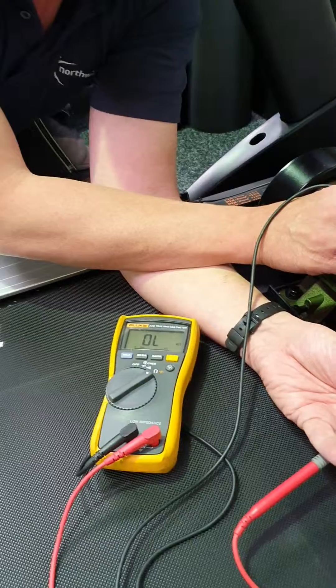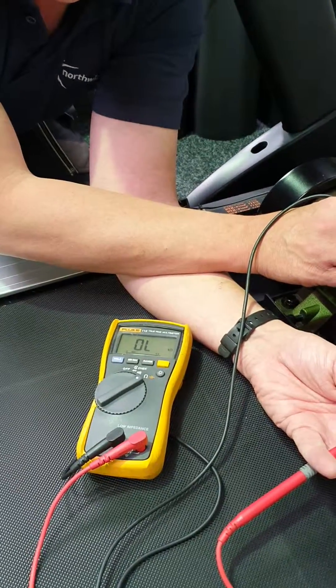Then remove one of the wires and attach it to a bare bit of metal on the chassis of the motor, and again tell me what your meter says. That's it — let me know. Thank you.